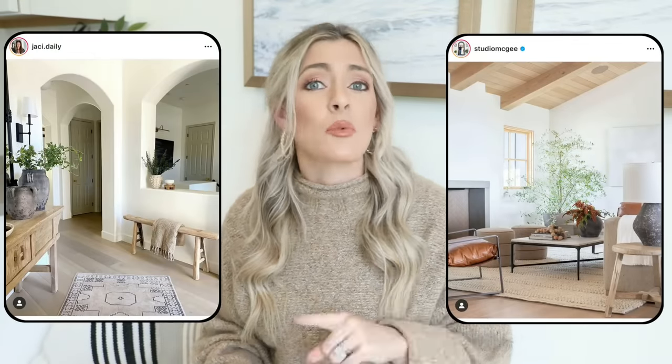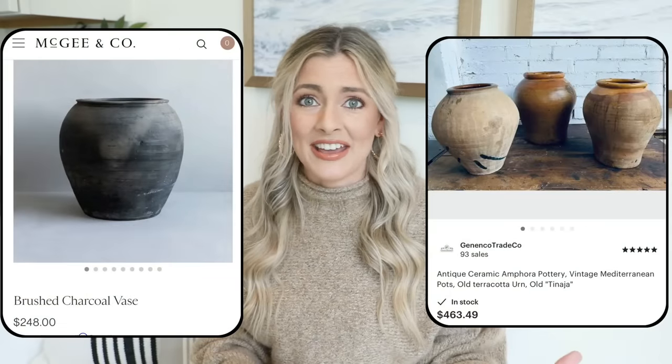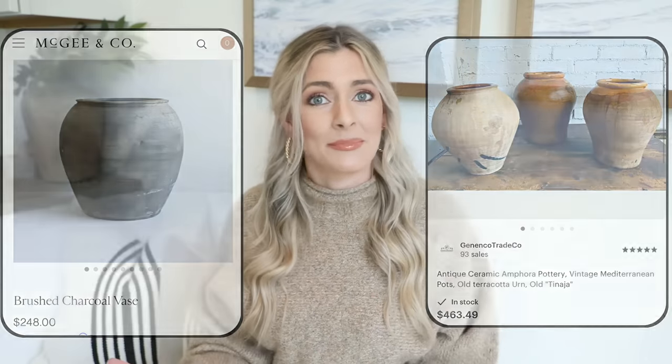A lot of my favorite designers incorporate worn vintage pieces into their spaces, and one of the most common things I always see them using are old urns, old vessels, old vases. It really gives your decor a little bit of something extra, makes it feel like it has a story and character. Most of these vessels that designers use are anywhere from $200 to $600, and I personally do not have the budget for that.